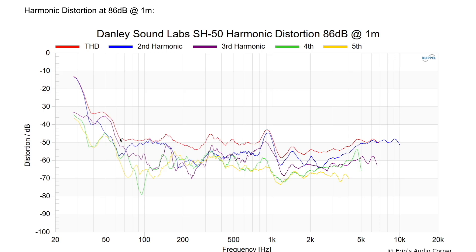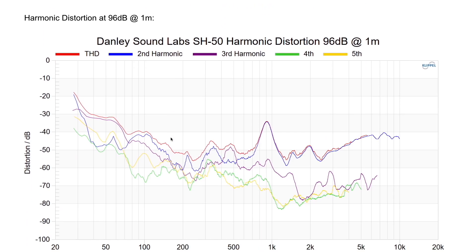Now let's talk about distortion. At 86 dB, until about 60 Hz you're well below 1% THD. At 96 dB there is something going on around 900 Hz that causes the second-order distortion to creep up quite a bit, but being second order I don't think that's going to be an issue. On the low end, below about 60 Hz is where the distortion starts to ramp up, but we expect that because we know the response rolls off below 60 Hz.